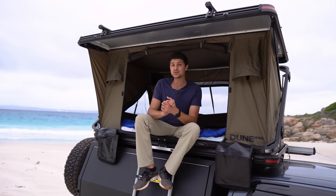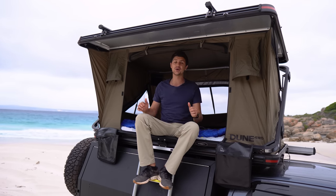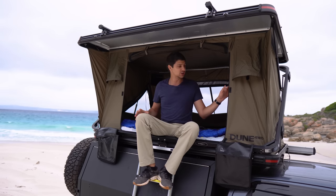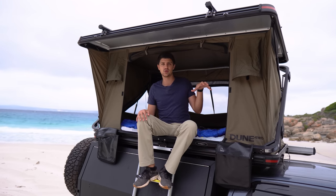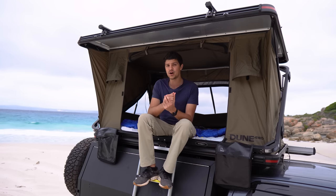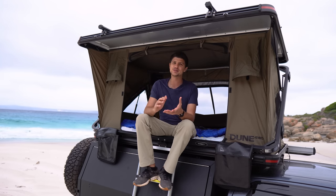As for how the tent stands up to windy conditions, last night was actually the first night I've camped in this tent during a windy night and I was really impressed. The material didn't seem to flap around much at all and the whole structure just stood solid as a rock. The winds were around 25 to 30 kilometers an hour — not cyclonic, but certainly a windy night.